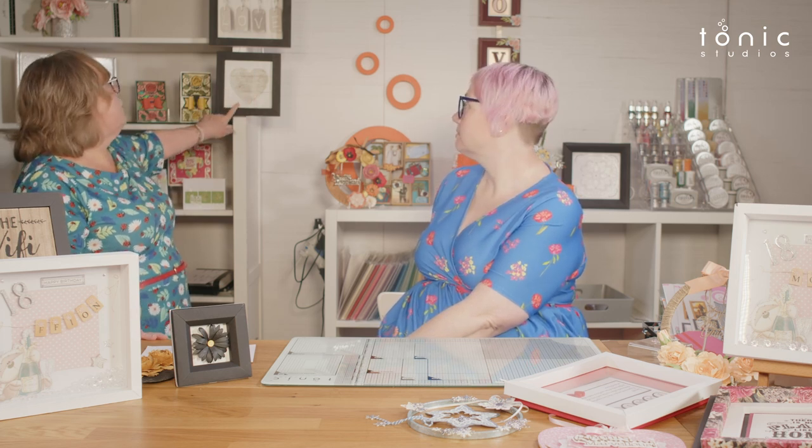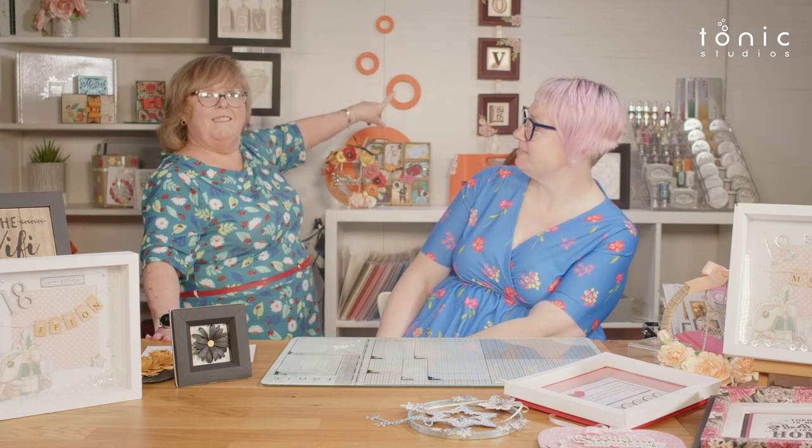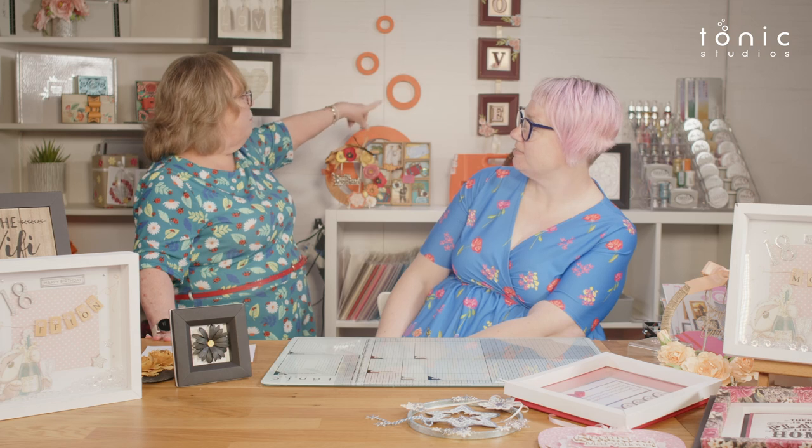There are lots of different things you can display. Looking at the background here, you could use a 12 by 12 paper that you really like — this would be lovely for something like that. There's a ribbon banner at the back and it could feature a name, a wedding date — anything that could decorate an event or a room.